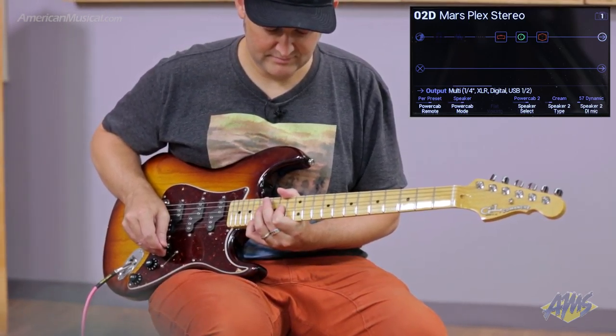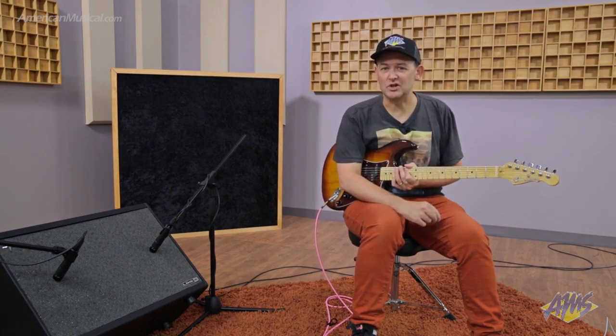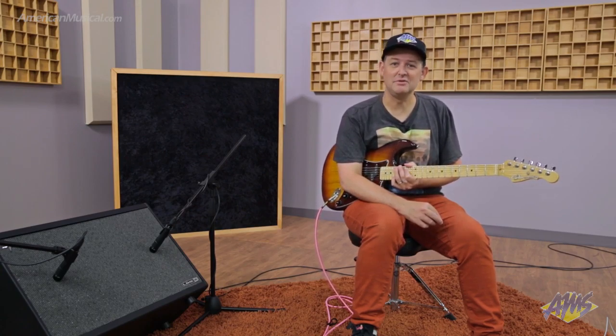You can also connect the PowerCab 212 Plus to your computer via USB and take advantage of Line 6's editor application to pick certain speaker models or change the different microphone models for the direct out — a really convenient feature. So there you have it, that's the Line 6 PowerCab 212 Plus, and you can pick it up at AmericanMusical.com.